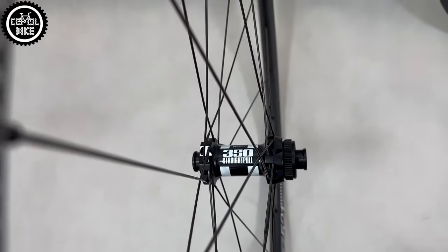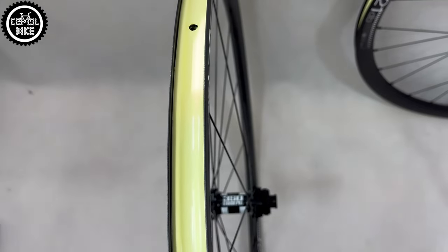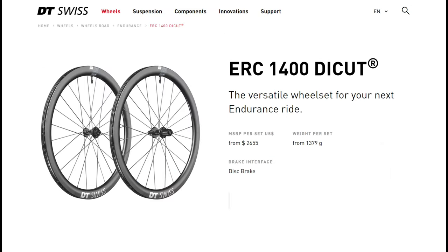The most complicated part is the choice of rim because the DT offer is really big. The first step is price. You can choose cheaper rims with a sleeve joint, or lighter and more durable but also much more expensive welded ones, and of course carbon.